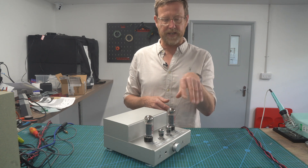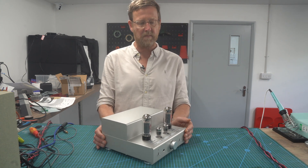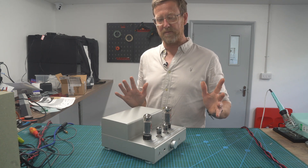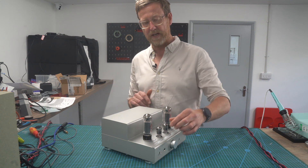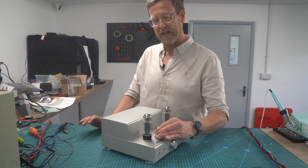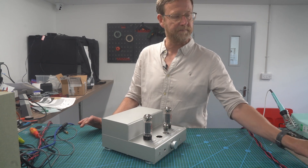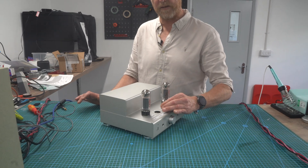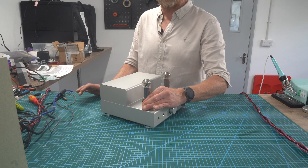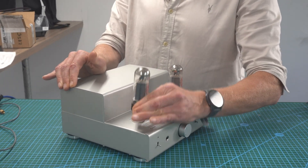I'm going to take these valves out just to show the innards. This is something you might be a bit wary of if you don't know what you're doing with electronics, but you'll be okay - all you're doing is undoing some screws and changing some jumpers. To take out the smaller tubes, just grip and rotate slowly. You can wear gloves if you want.